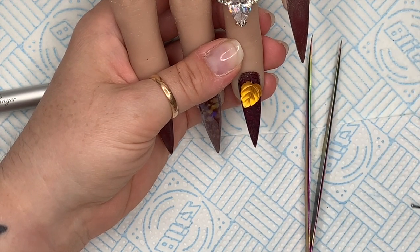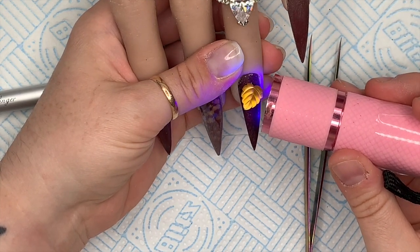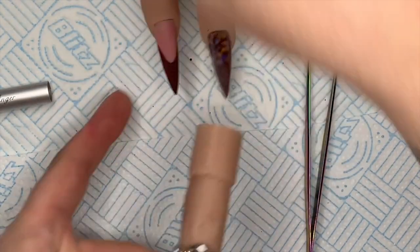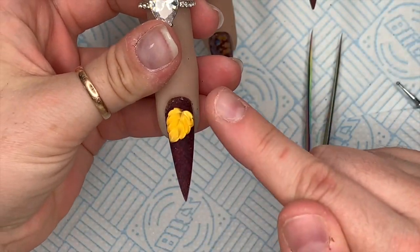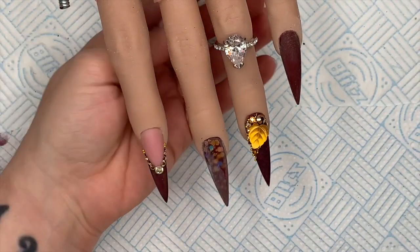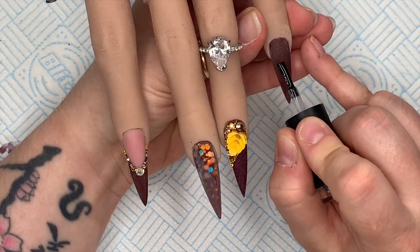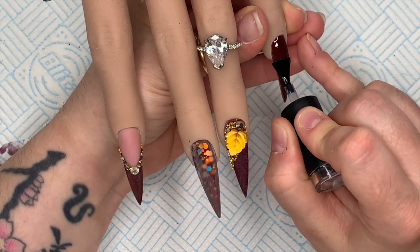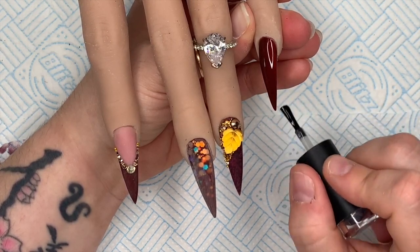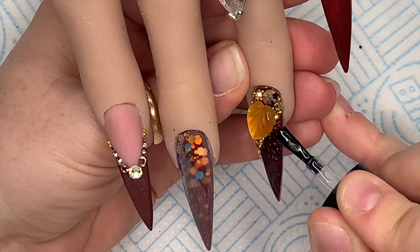Place the leaf where you want it and then flash cure it using a UV lamp just to make sure it doesn't move. When you get your client to put their hand in the lamp, get them to put it in a couple of different positions so the light fully reaches the gel. I then place some more crystals around it and along the smile line - I used a lot from the golden mix plus some capri gold crystals and micro beads from Crystal Parade to finish off the set. Now it's top coat time!